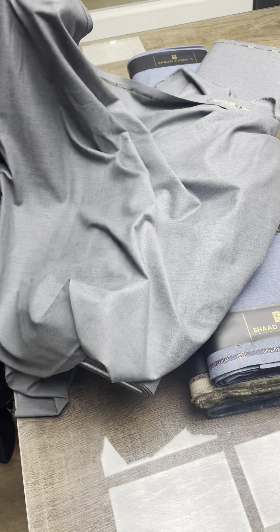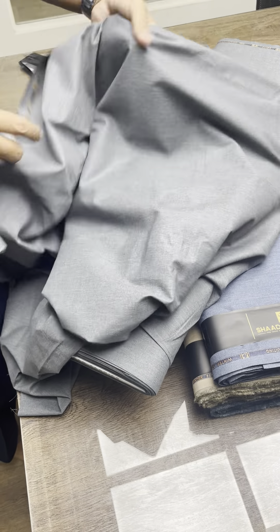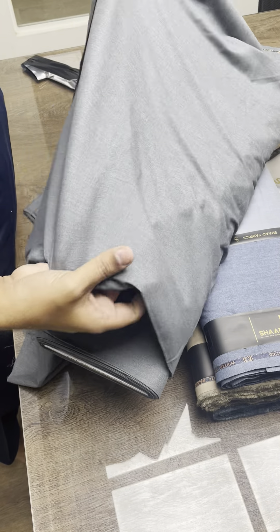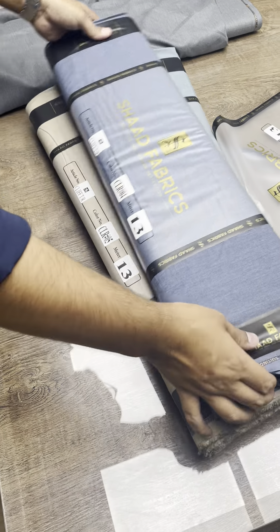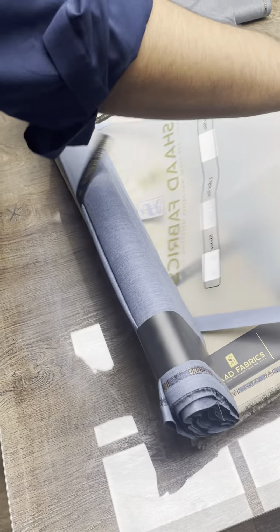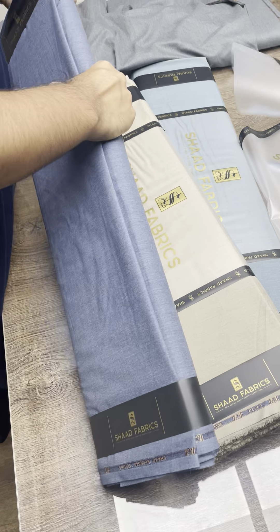Even though this may feel soft on your body, it will definitely keep you warm. This is our top-running color, and besides this, we will also review the rest of the top-running colors. This is a denim color.